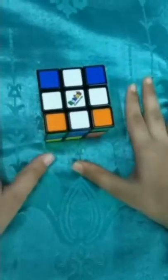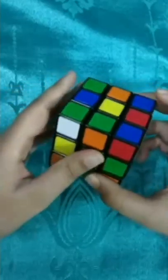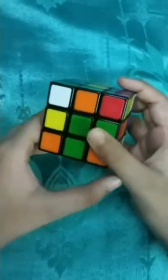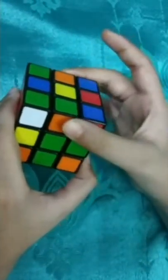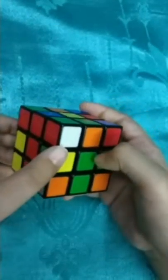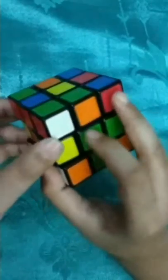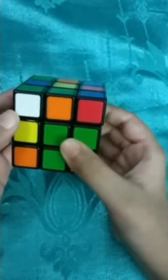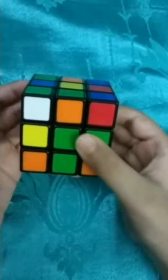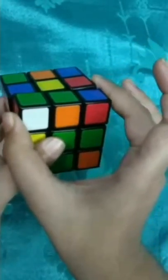Our next step is to complete the first layer. To complete it we hold the cube with white at the bottom and yellow at the top. In the upper layer we have to find white corner pieces - not in the top portion but in the front portion. We've got one - it's white, red and green - so we will place it between the red and green center.